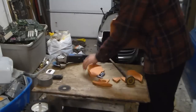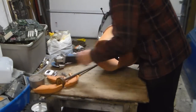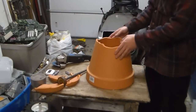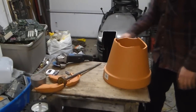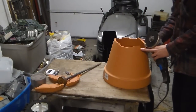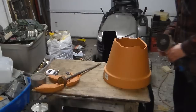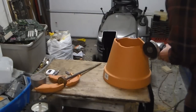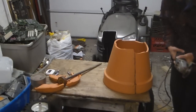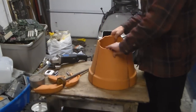Place it over the edge of the table, then take your grinder as before and cut down through the edges — about just under a quarter of the side of the pot. That'll make a nice base for it.